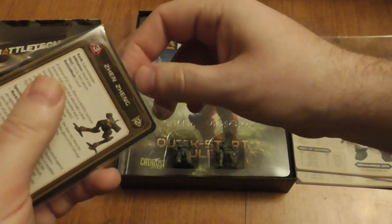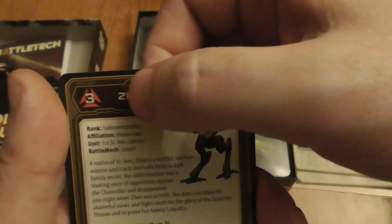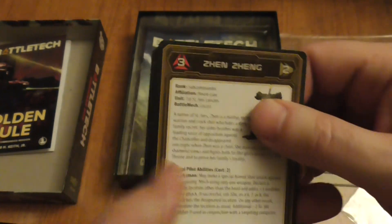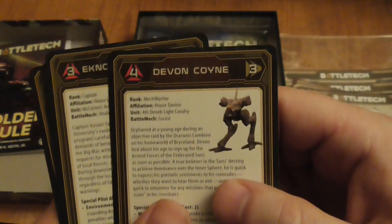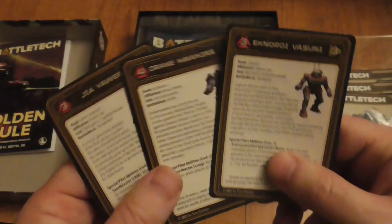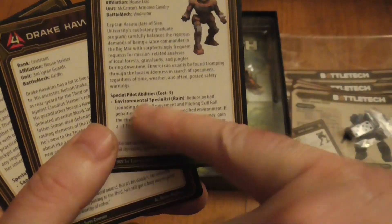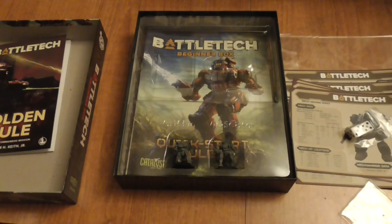You get two dice and pilot cards. Each pilot card shows piloting skill and gunnery skill, and each pilot has special abilities with a cost value — for example, a cost of three. I'm not entirely sure how pilot cards work yet; I haven't had a chance to use them. I've only played about six battles so far, working up through battle value playing classic rules.